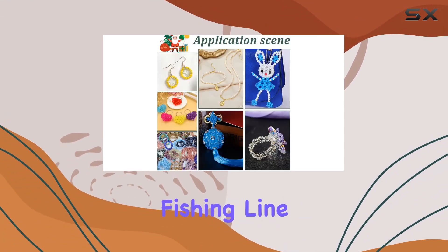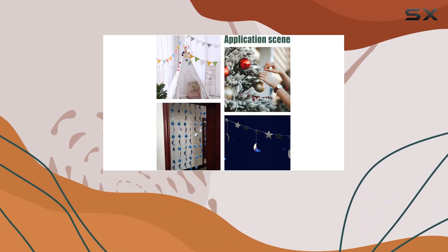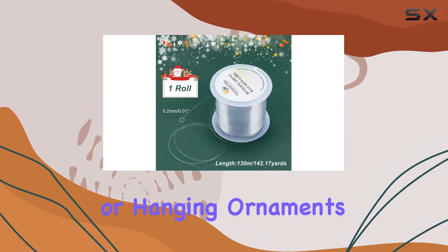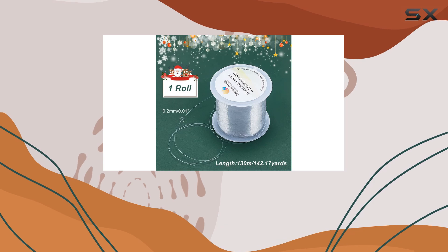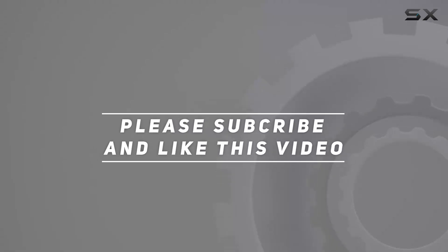Overall, I'm thoroughly impressed with the PH PandaHall clear string fishing line. Its versatility, invisibility, and ease of use make it a must-have for any crafter or DIY enthusiast. So whether you're stringing beads or hanging ornaments, this fishing line has you covered. Check out the video description for an updated price, and thank you for watching.